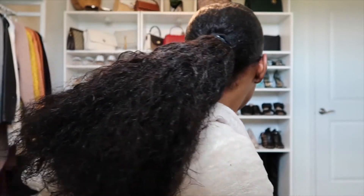Okay, so this is how my hair is looking. I think I'm actually just going to do a middle part, so let me go ahead and do a middle part.